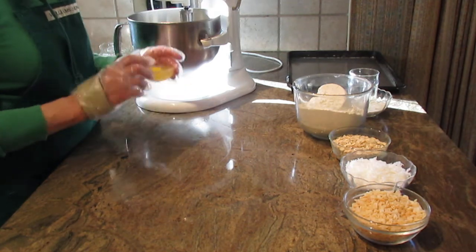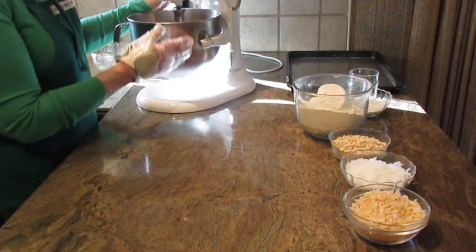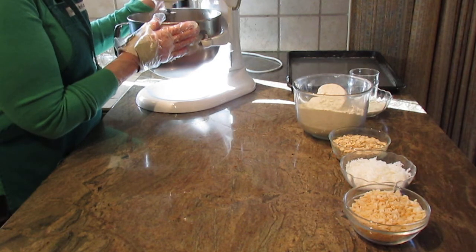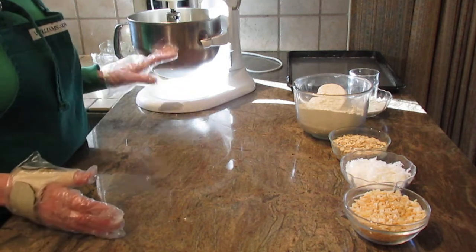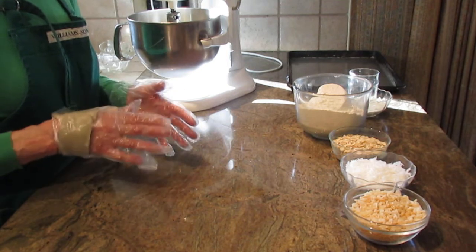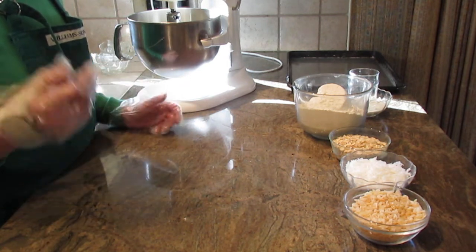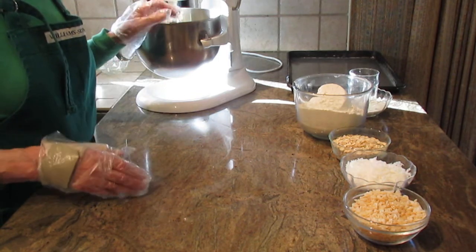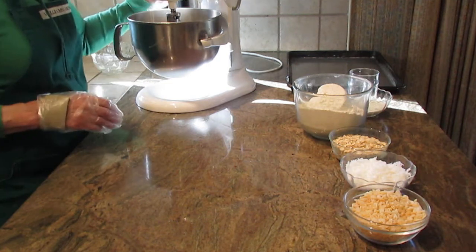The next thing you're going to put in is one egg. Now this is the part I think is the hardest part of the recipe — you really need to beat this for at least two minutes. You want it smooth, creamy, and light, at about medium speed. At least two minutes to cream it all together. I'm going to raise the speed to move this video along.